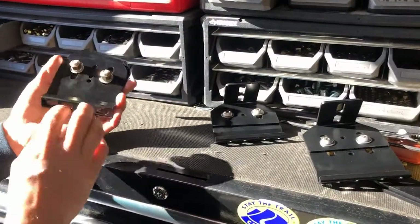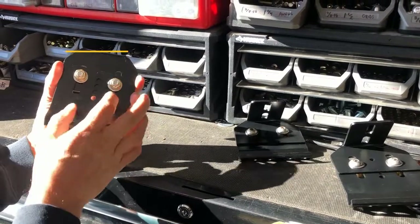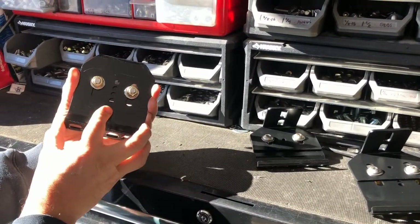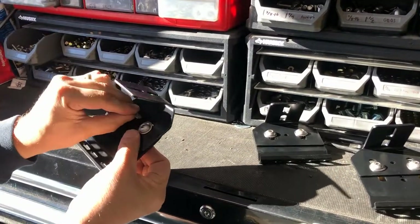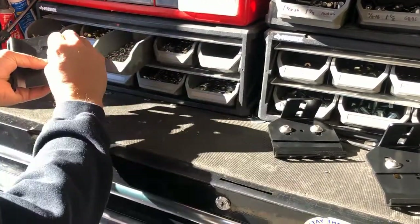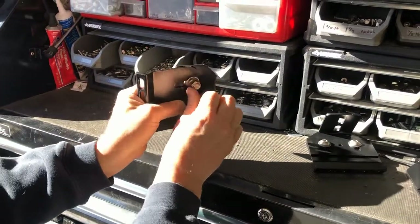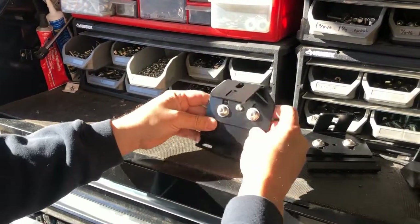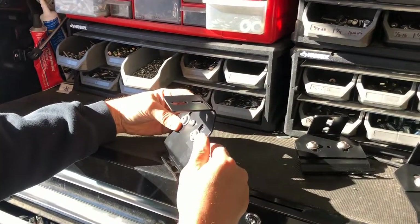So for height adjustment, there are four holes and then a fifth that's even beyond it. Usually only the front ones matter. I'll go in the very top, stick a bolt through that and then a washer, lock washer, and nut. What that does is make sure the front tower is going to be at the highest setting and that they're consistent side to side.